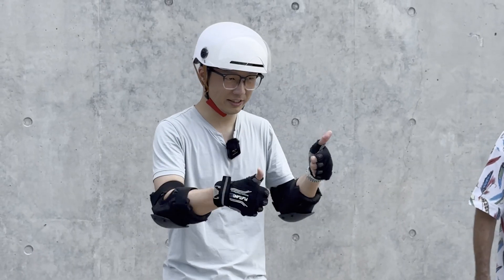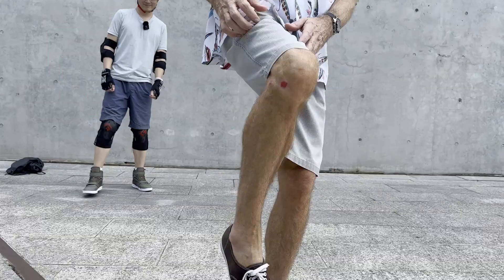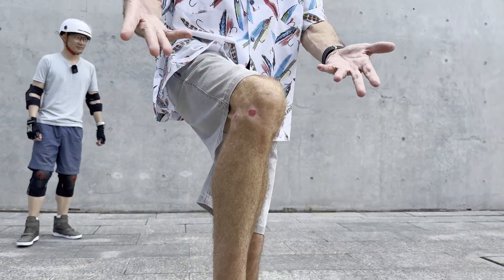Safety gear is a good idea. It doesn't take much to scuff your knee. Let me show you — this was three weeks ago, still not healed. Should have worn knee pads. My bad.